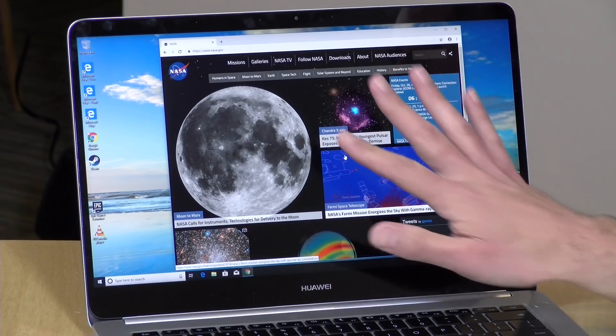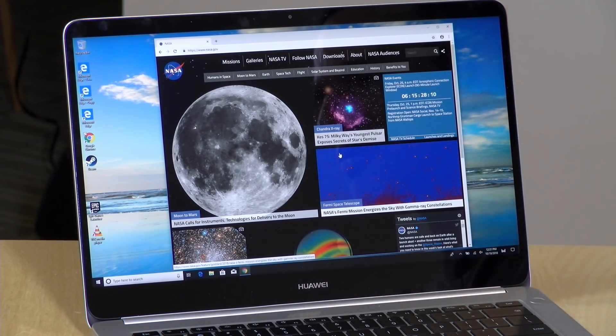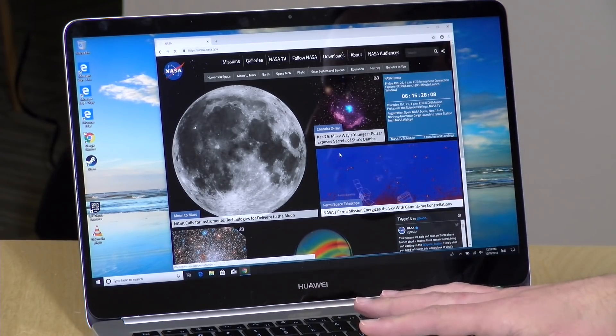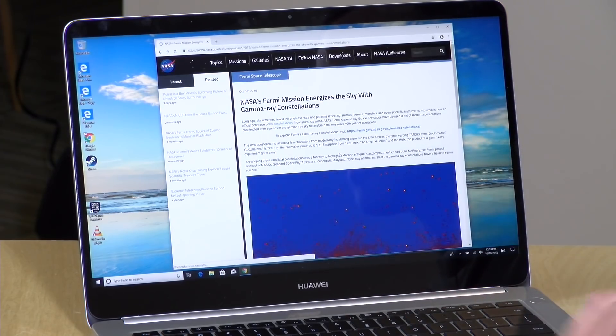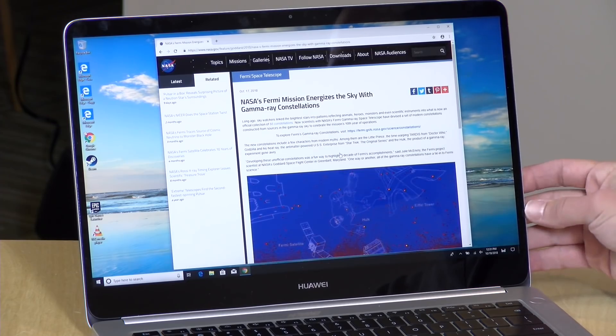Battery life should be about eight to ten hours doing web browsing and general work, probably around that level for watching videos too. Display brightness makes a big difference — turn it down and you'll get closer to 10 hours; leave it higher and expect less. Generally, I was pleased with the battery life for the price point. It should get you through a workday without needing to find a place to charge.